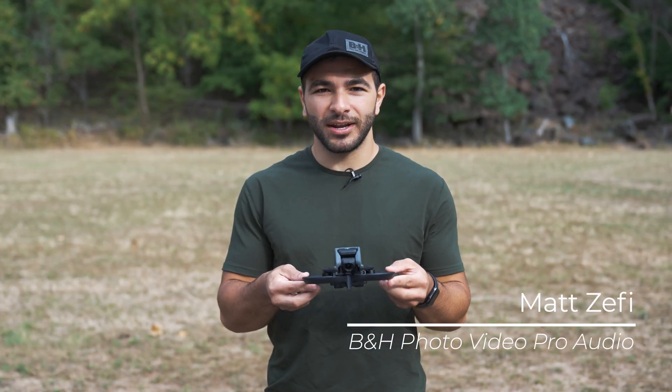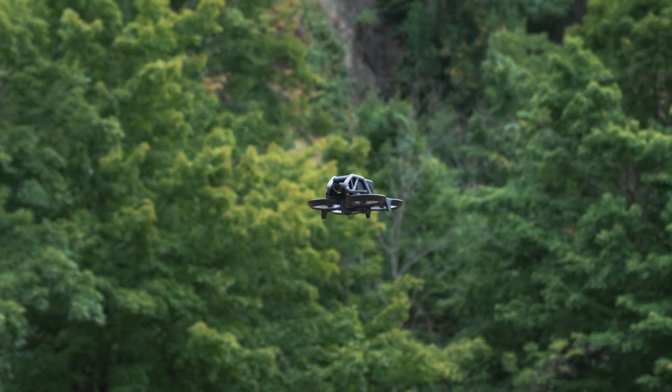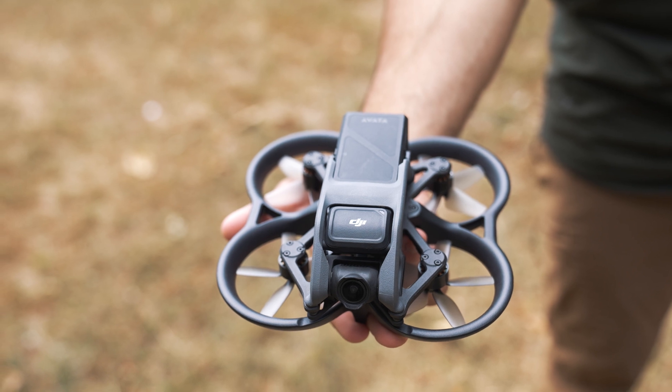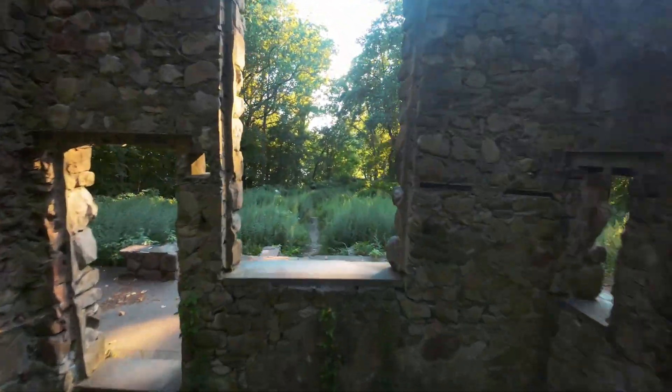Introducing the new DJI Avada FPV drone, an immersive way to fly, film, and photograph in first-person view. With its compact, palm-sized design, it's both nimble in tight spaces but packs a serious punch as an all-around drone.